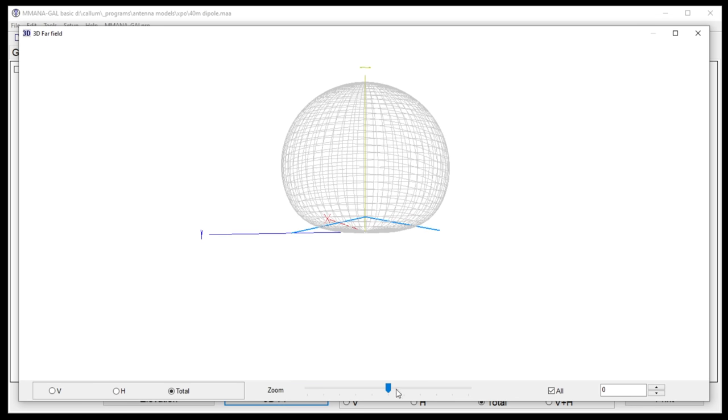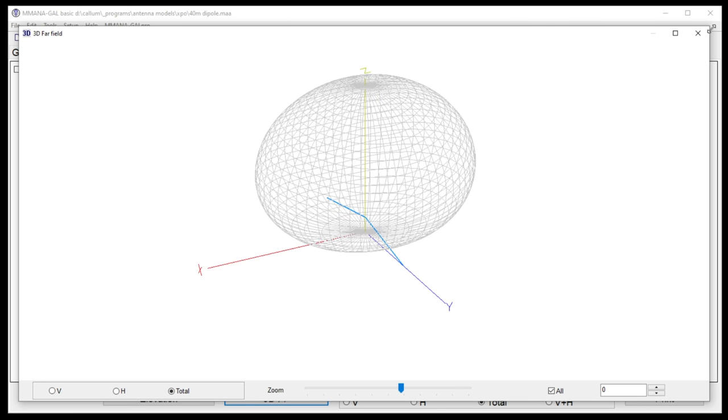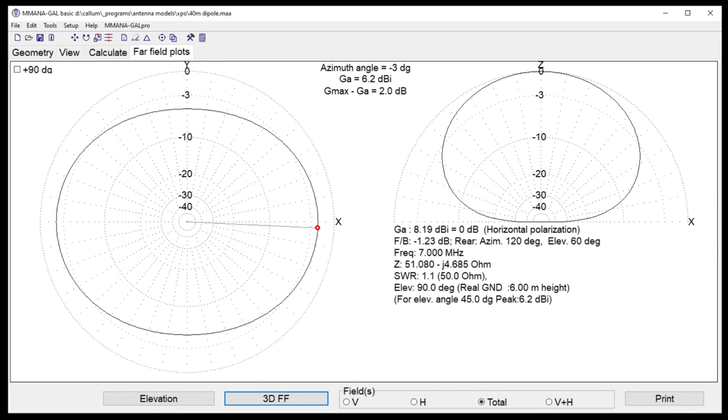We can zoom in and see the 3D plot. The difference between north-south and east-west for a dipole at 45 degrees is about 6.2 vs. 3.2 dBi — so roughly 3 dB difference on average. It's almost omnidirectional — only 3 dB. Some people debate that because 3 dB is like doubling power, but I'd challenge most people to reliably tell the difference unless it's on a marginal contact.